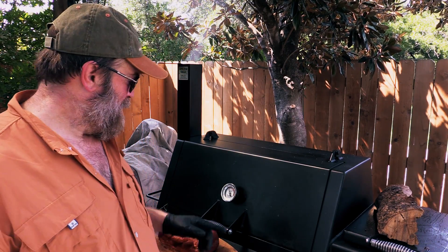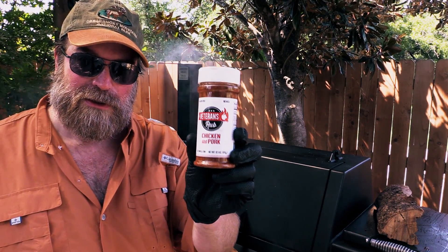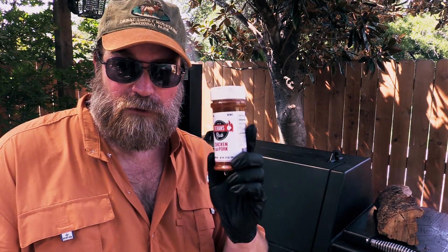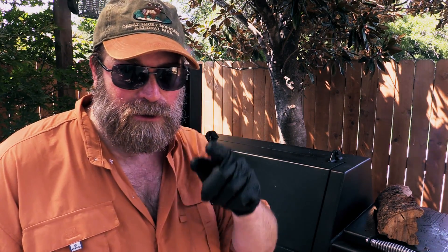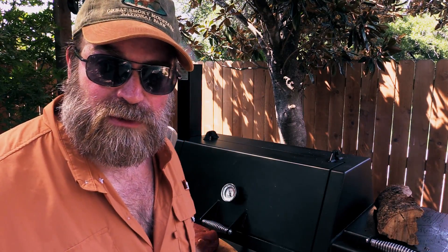We're finally ready to put this pork butt on. I'm reading 250 at the thermometer. The rub that I'm using — these guys just sent me their rub to try out. It smells and tastes good. It's called Veterans Rub, folks. They're a barbecue competition team — an award-winning competition barbecue team made up of military veterans and family members. They donate 100% of their profits to credible veteran organizations and groups. Y'all know I like supporting my vets. Visit veteransq.com — that's veterans with the letter Q. I'll put it in the description box.